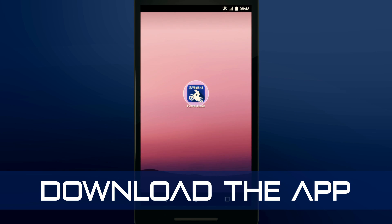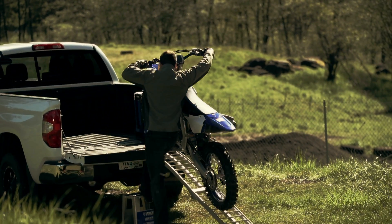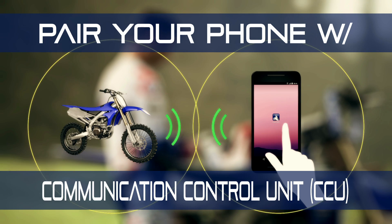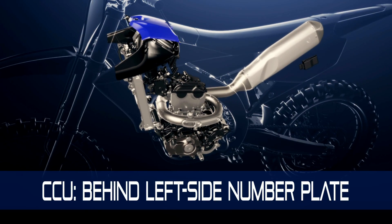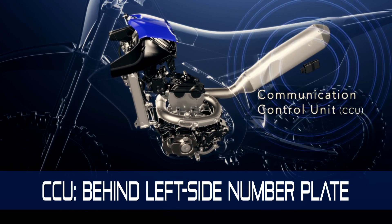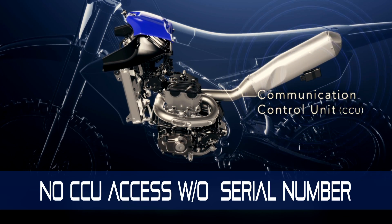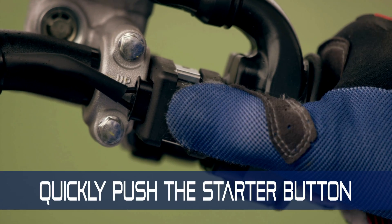The Power Tuner is compatible with almost any modern Apple or Android smartphone. Simply download the free Power Tuner app and you're ready to go. The first thing you'll need to do is pair your phone with your machine's communication control unit. The CCU serial number is your secret password — you can find it printed on the CCU, which is hidden under the seat and side cover of the bike.